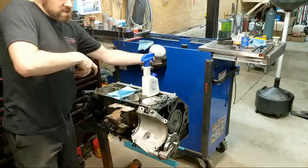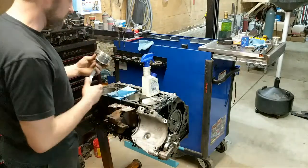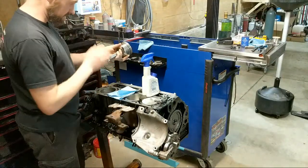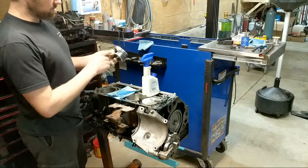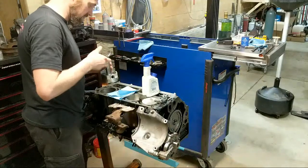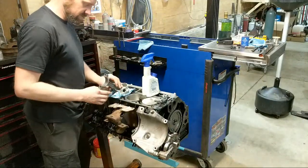On the LS based engines, the heads can be interchanged from left to right - they are the same exact part number. Leave a comment in the comment section if you've ever installed these spiral locks - god do they suck. How much do you enjoy installing spiral locks? That is my question for you.